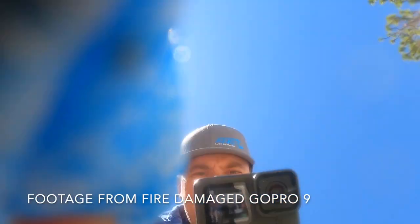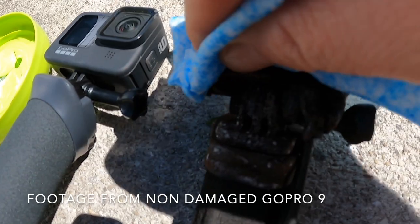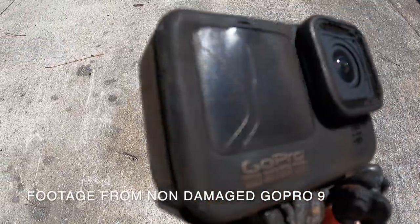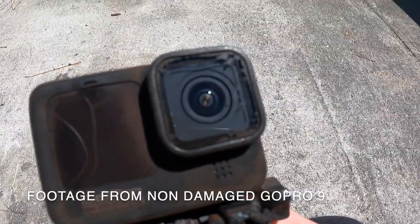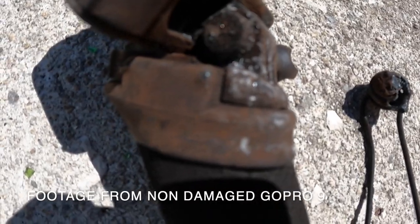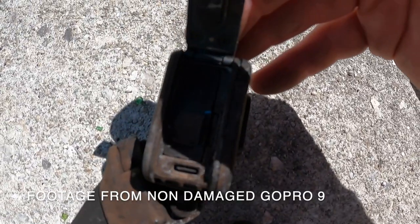A little bit of melting going on there. Interestingly, the screen did crack but the lens didn't crack. The plastic is all melted — even the handle got melted pretty good — but we are still able to open up the side here.